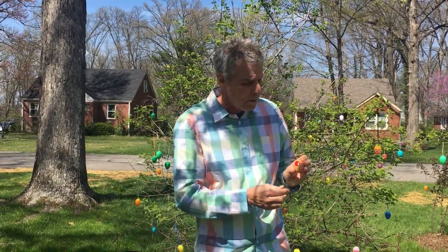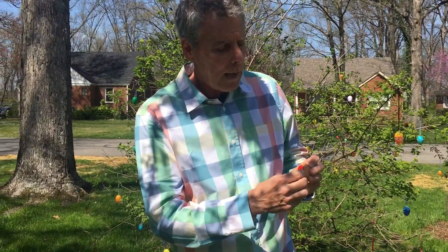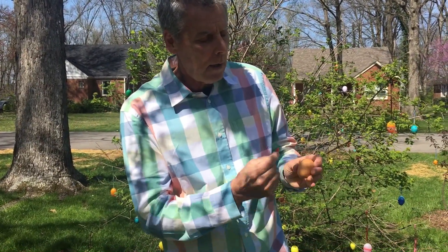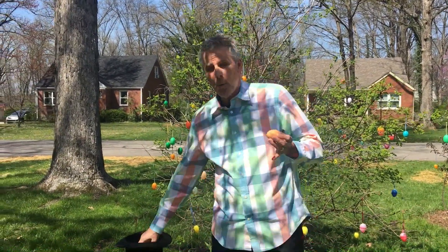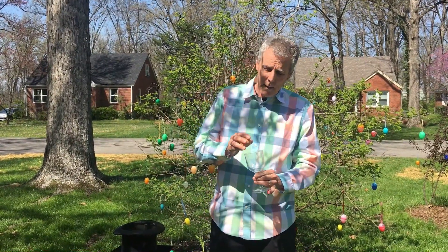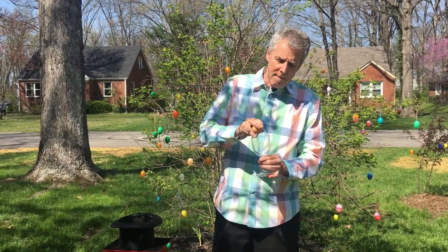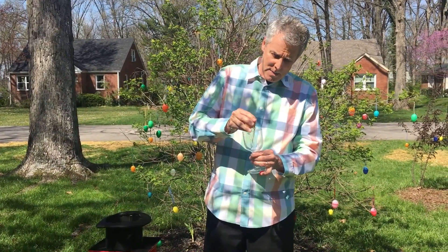Now there's one thing you need to watch out for: be very careful not to let people see the hole. If somebody happens to see the hole, here's what you do — snap your fingers one more time, and then you can just reach up here and, if you're careful, you can take the hole right off the egg. At this point, you need to be very careful with the egg, because if you were to crack the egg, well, you would have a big mess.